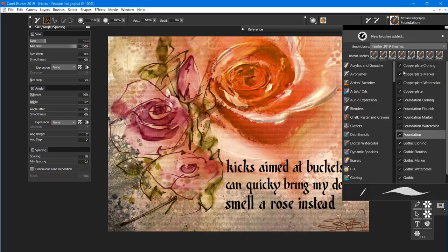If I open up the pack you'll see that I have Copper Plate, Foundation, and Gothic — three different types of calligraphy brushes. They're different from each other in several ways. I'm going to first open up a practice sheet.